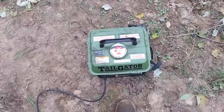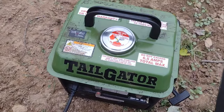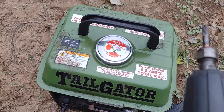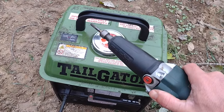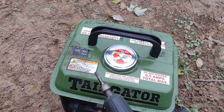Check it out guys. This little generator — I hope you guys can even hear me — it possesses my favorite quality of any mechanical device: it just works. It's not the smoothest running thing on the planet,